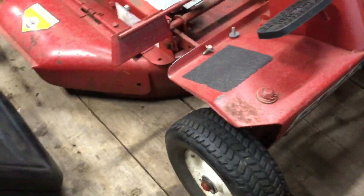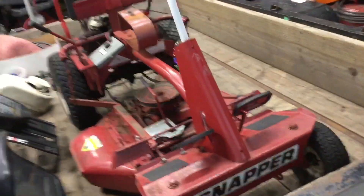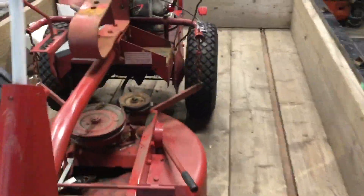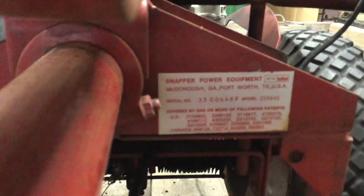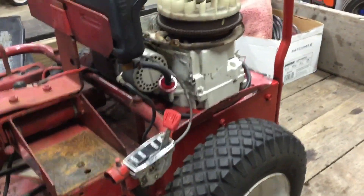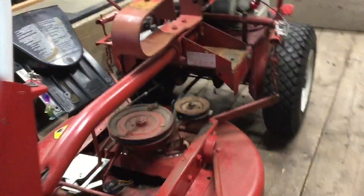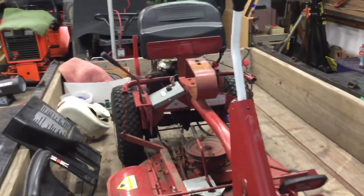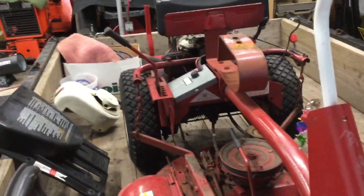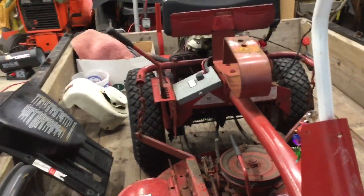The tires are in pretty good shape. You'll notice the back tires are the narrow ones — they're not the turf tires that all the new machines have. Here's the serial number. It does have the solid clutch; it does not have the soft start. So when I get it stripped down, all the rear differential parts will be sold also — chain case and differential parts. The boots, believe it or not, are not ripped.